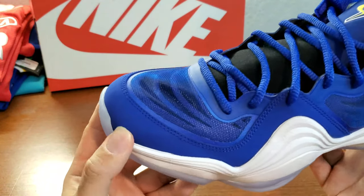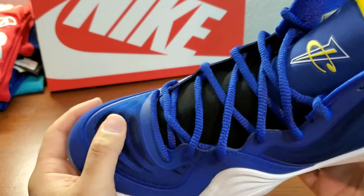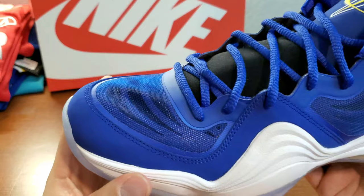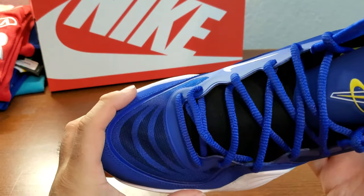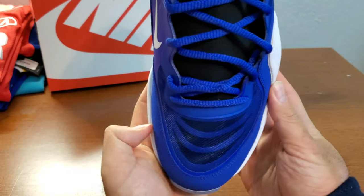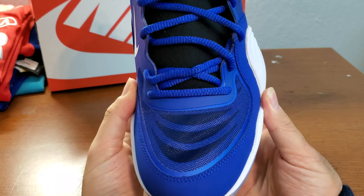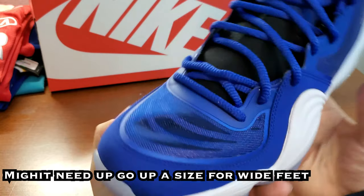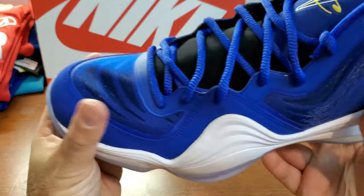So the toe box has a couple different fabrics. This part is pretty stiff, and this nylon part is soft but will not stretch too much. I had to go up a size because this part is pretty tight. If you have wide feet, you might need to go up a size. I wear size 11 usually, but I had to go up to 11 and a half. It doesn't stretch much around here, so be careful.